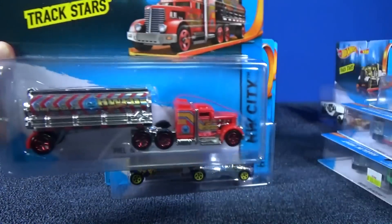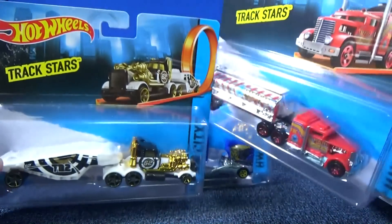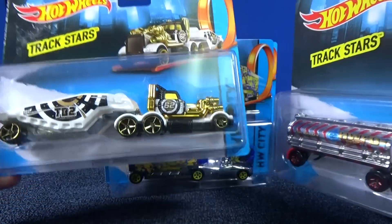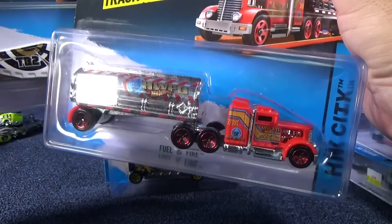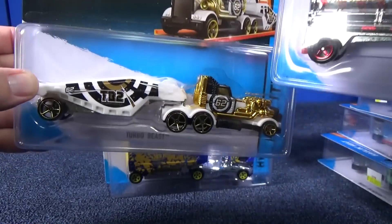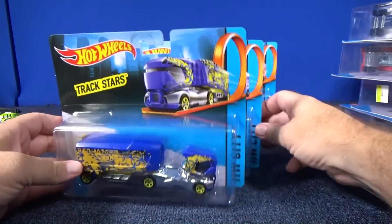These two trucks right here — Pablo helped me out; he got me two and I got one of each. So I think it's time for me to test them out on the track. Should I pick the fire truck? Should I try Turbo Beast? Or should I try both? What do you think?